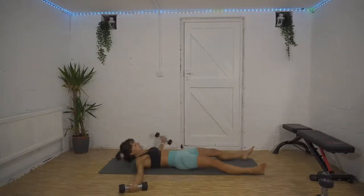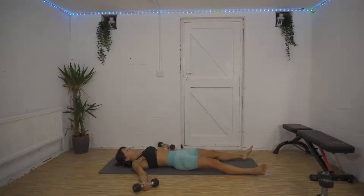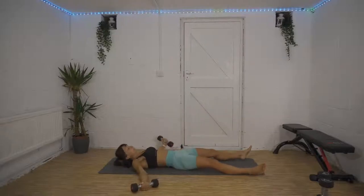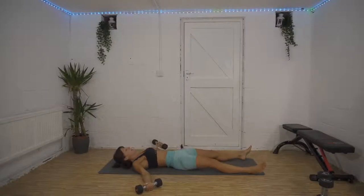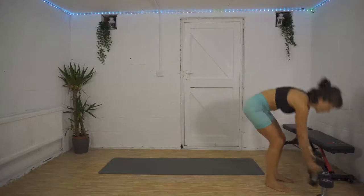Bring that one arm up to the opposite ankle and repeat on the other side. The supporting arm — the one that's not lifting — you can lean right onto that elbow. Exhale as you crunch up. Less than 10 seconds to go, two, one — bicep curl, overhead press coming up.